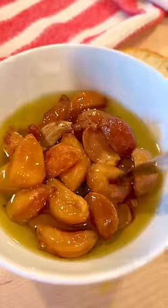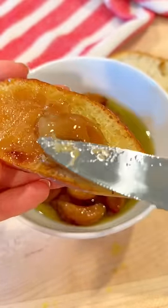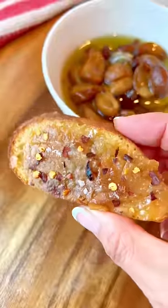Bake low and slow at 250 for about one and a half to two hours. Spread it all over a piece of toast, add it to pasta, mashed potatoes, or just pop them in your mouth like candy. If you are a garlic girl like me, this is a must try.